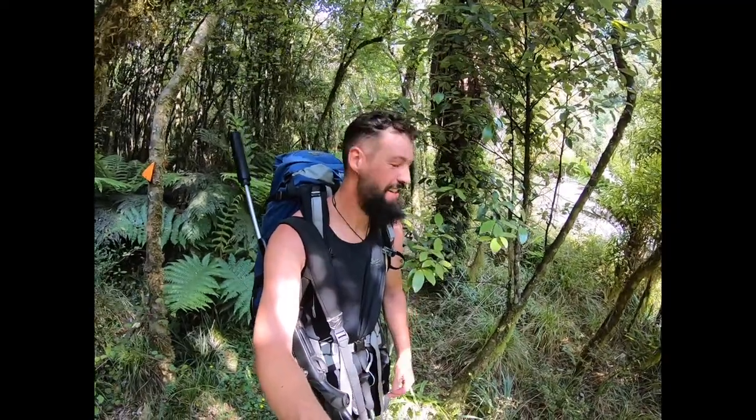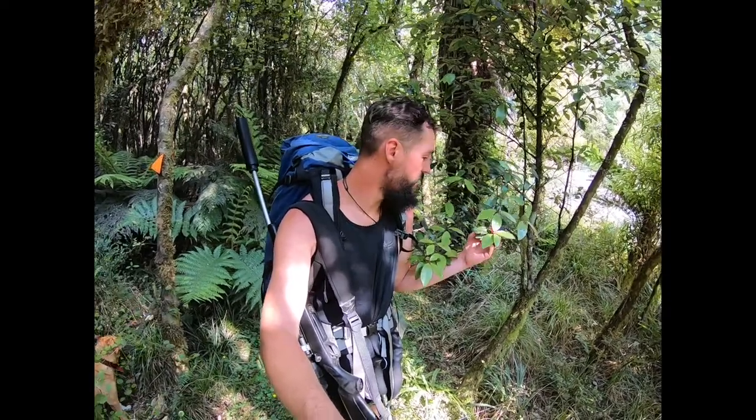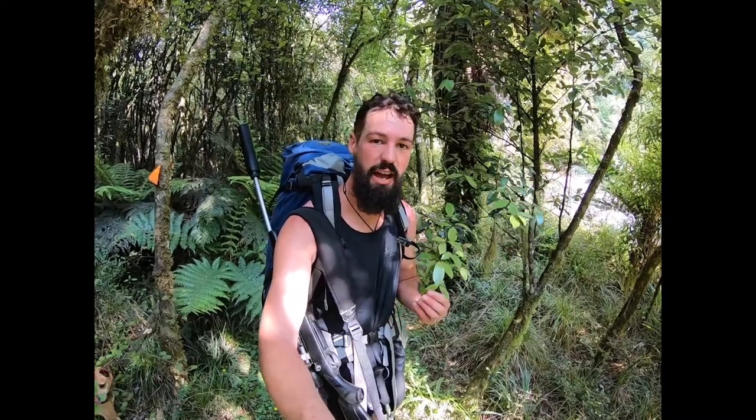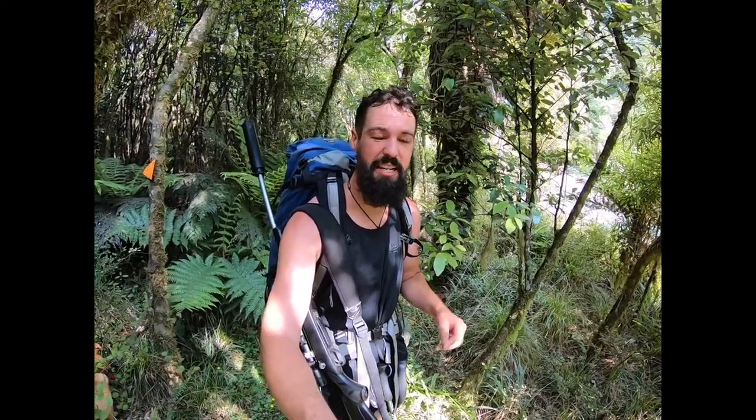G'day folks, me here. This guy here wanted to show you horopito or pepperwood. Horopito is a really special plant in the bush. If you chew it, it's got a real peppery, real spicy aftertaste.